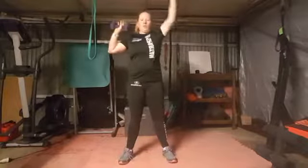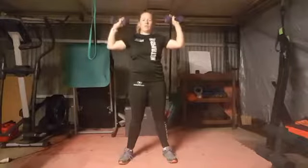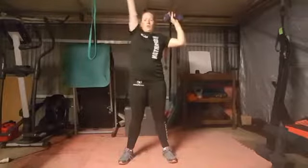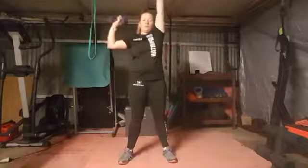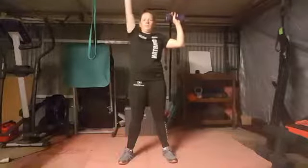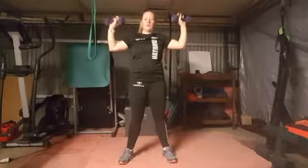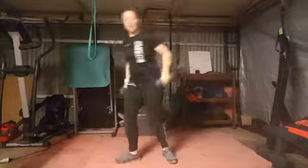One — sorry, super slow, super slow, I'm rushing — two, three, four, five, six, seven, eight. Glute bridge.